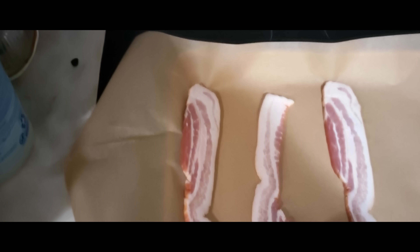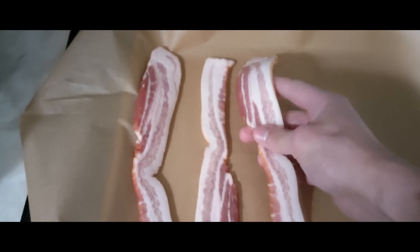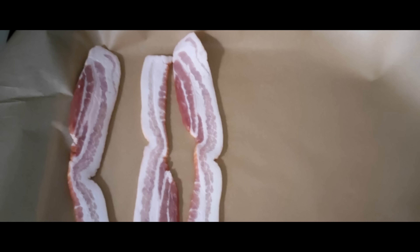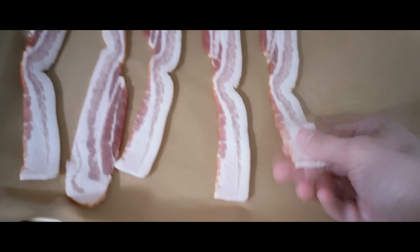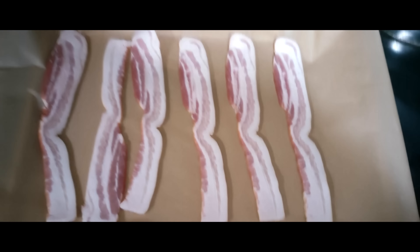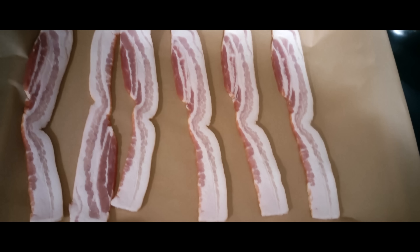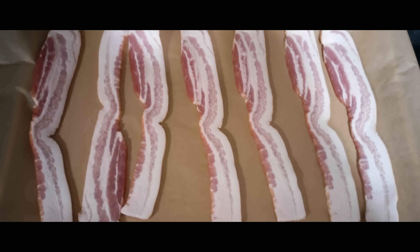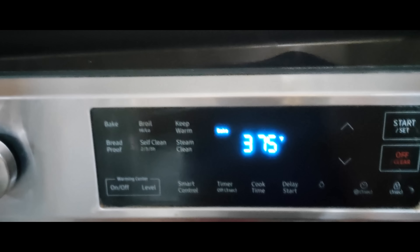Here we're just laying out the bacon on the parchment-lined sheet. Nice marbling on that, by the way — I got the really fatty kind. I don't know why a lot of people don't want bacon with a bunch of extra fat in it. It's where the flavor is, and when it renders, you get bacon grease out of it. Then we put the bacon in the oven at 375 degrees Fahrenheit.